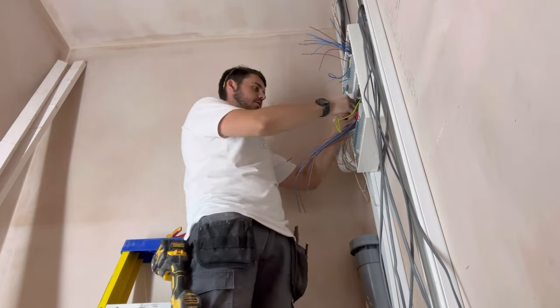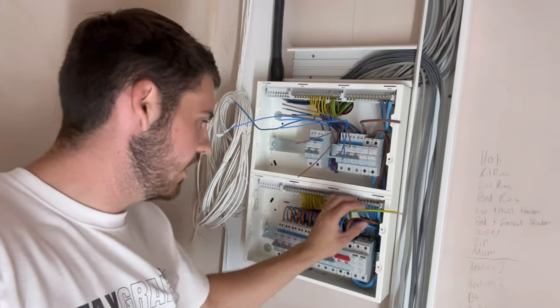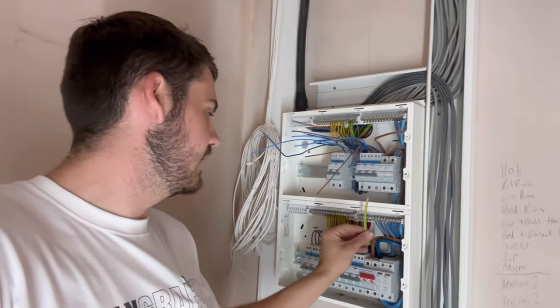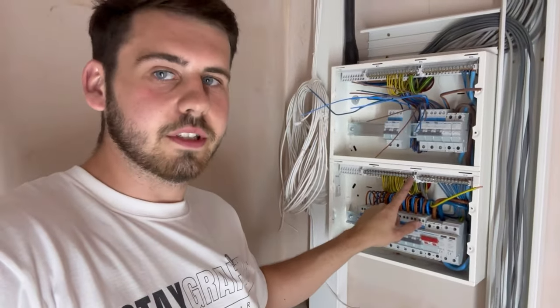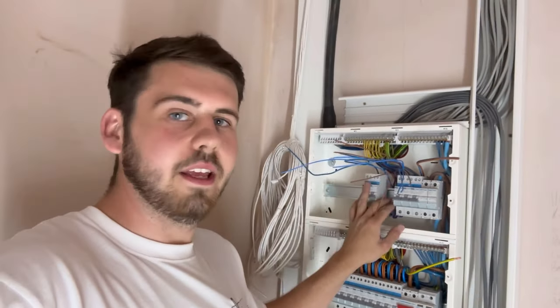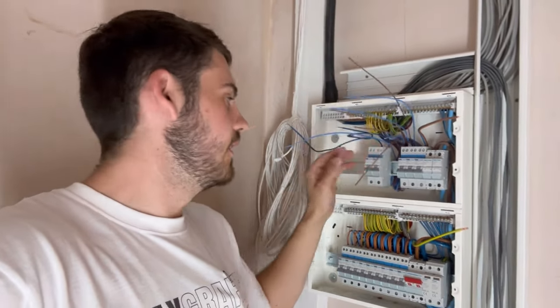That's all the bottom half wrapped up. We've got the surge earth to put in - don't forget this, I nearly forgot it so many times - that will go into the earth bar. Bottom half's all done. We're just waiting on a few more breakers, some B10s for the Rako circuits, so we're going to do a Part 2. Make sure you subscribe, like, comment, and I'll catch you on the next one.